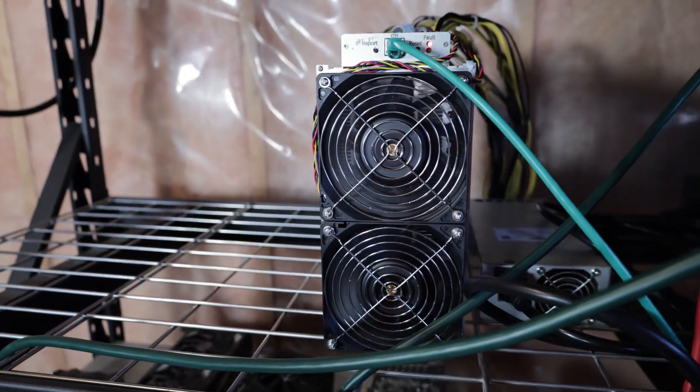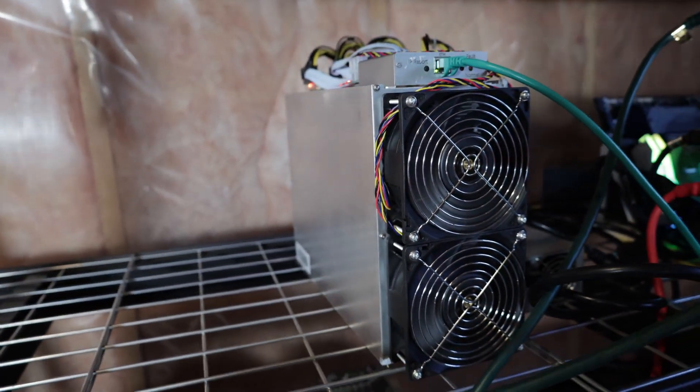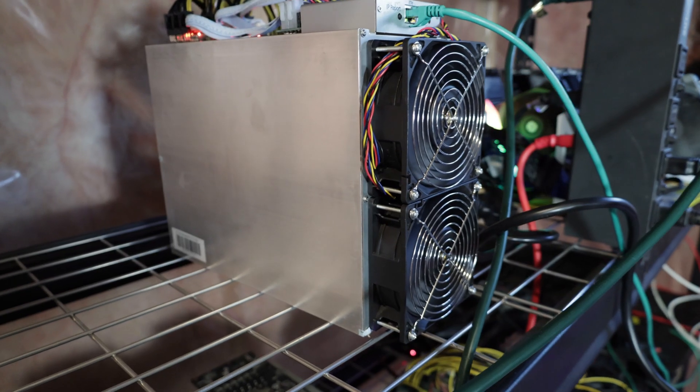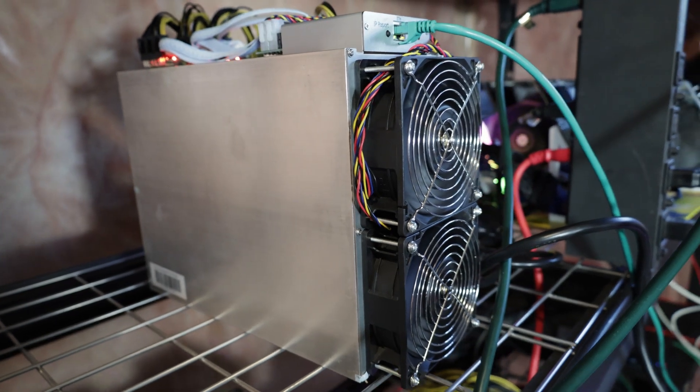This is just a setup guide; I still have to test everything out. Looking at the specs, it mines Alephium, Radiant, Carlson, Nexella, and Iron Fish. Alephium is about 37 gigahash at 458 watts, Radiant at 22.2 gigahash at 1236 watts, Carlson at 32 gigahash at 1484 watts, NXL at the same hash rate and power as Carlson, and Iron Fish at 332 gigahash at 1395 watts.